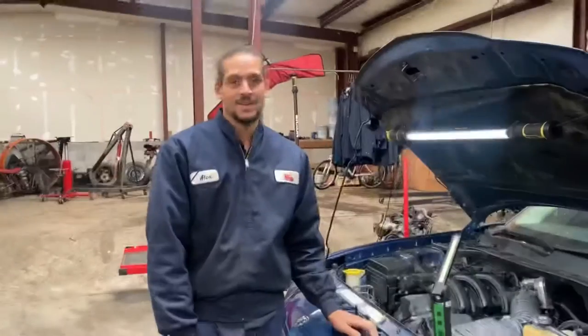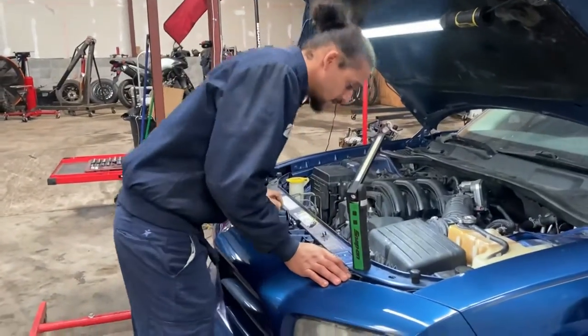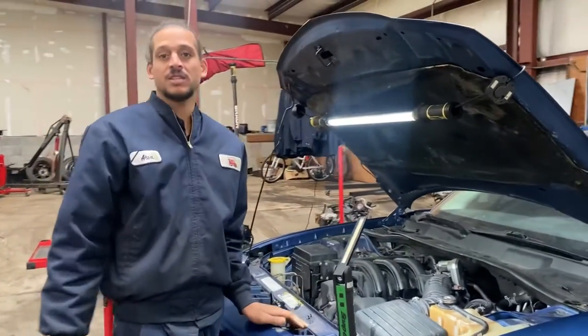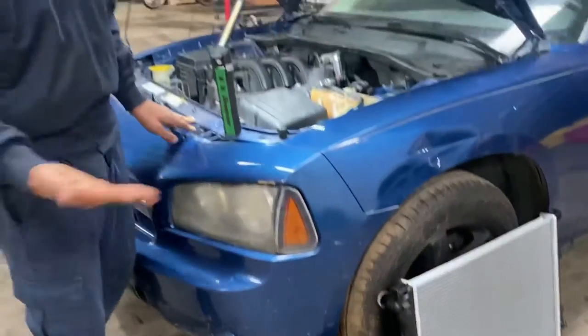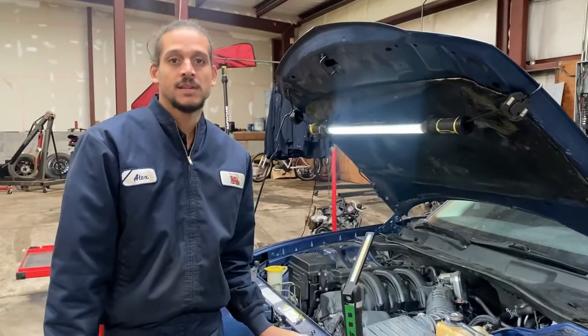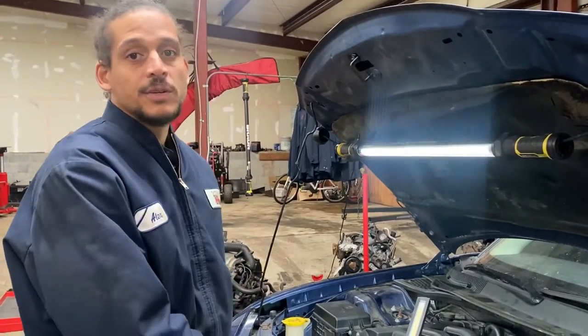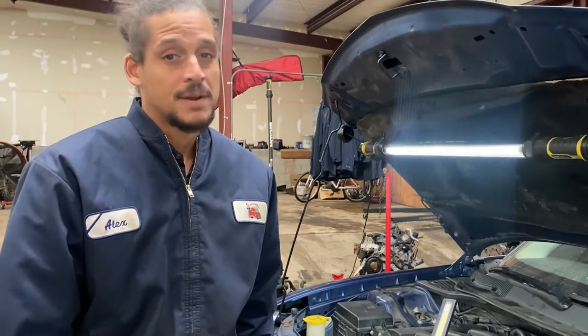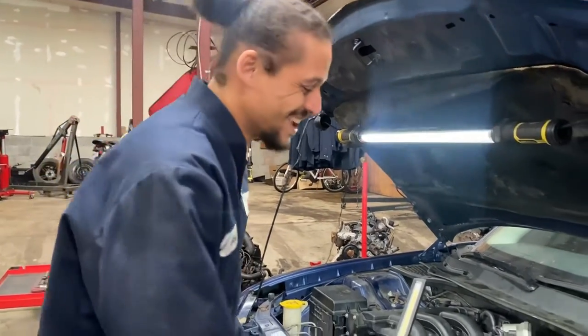The first thing I'm going to do is kick my catch pan under the car to get that in place because I am going to be draining the coolant. Speaking of coolant, you're going to want to make sure you have coolant on hand before you start the job because you will be losing coolant. Also please make sure the vehicle is cooled down - let it sit a couple of hours prior to driving or running it - because you don't want to be scalded by coolant. It does hurt, it happened to me.